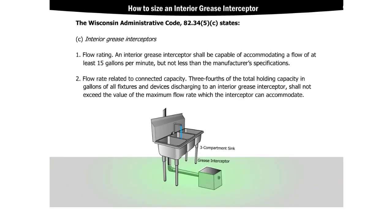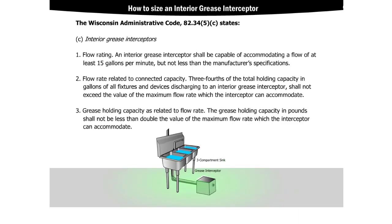For flow rate related to connected capacity, the code states that three-fourths of the total holding capacity in gallons of all fixtures and devices discharging to an interior grease interceptor shall not exceed the value of the maximum flow rate which the interceptor can accommodate. For grease holding capacity as related to flow rate, the code states that the grease holding capacity in pounds shall not be less than double the value of the maximum flow rate which the interceptor can accommodate.